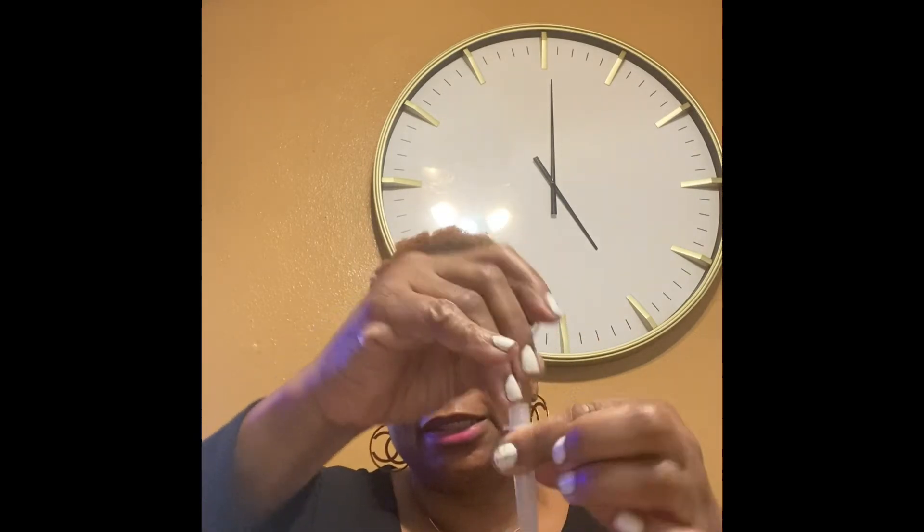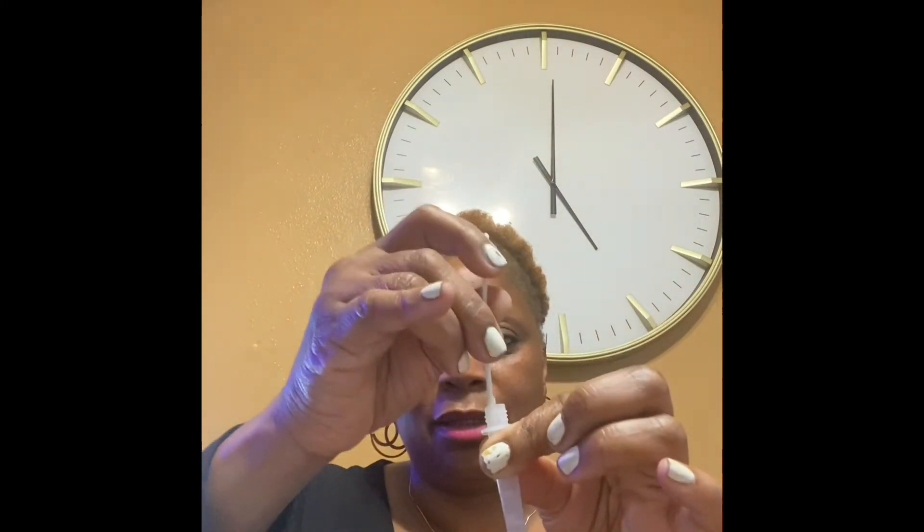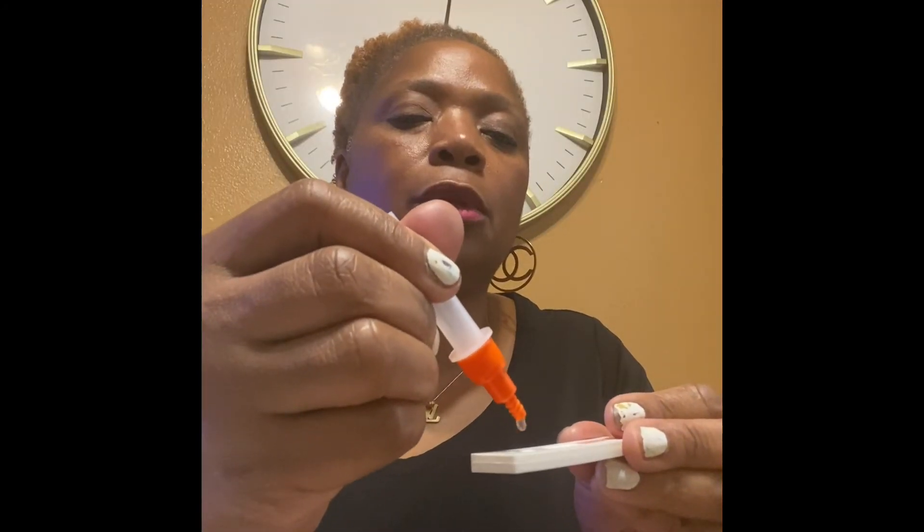That should be good. Just try to squeeze against the side to make sure you get all of the solution. You should take the swab and go ahead and dispose of it — I just stick it back in here so I can dispose of it. And I put the top back on it. Then you're going to take your test card and it says to put three drops in it: one drop, two drops, three drops.